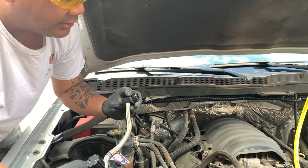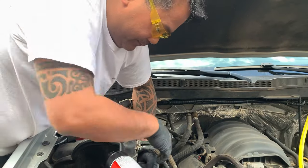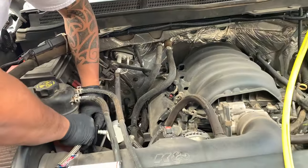All that's left now is just disconnecting the manifold gauges from the low and high service ports, and the project is pretty much done. Next steps would be to drive the car, use the AC, and just cycle through the next couple of days or so, then check for leaks. If I discover a leak, I'll take the necessary steps to get that addressed and repaired, and do another video on the repair.